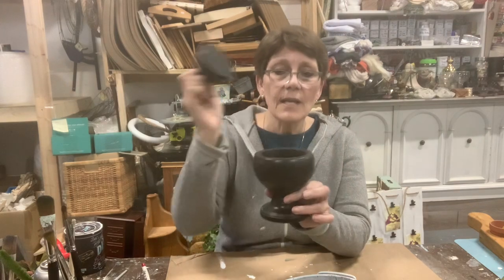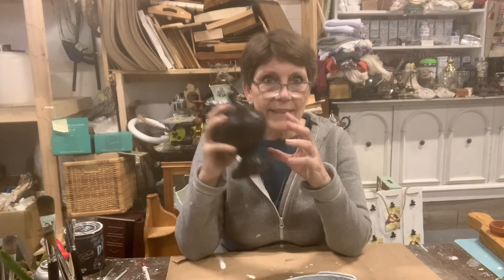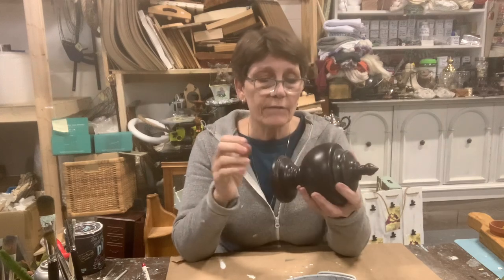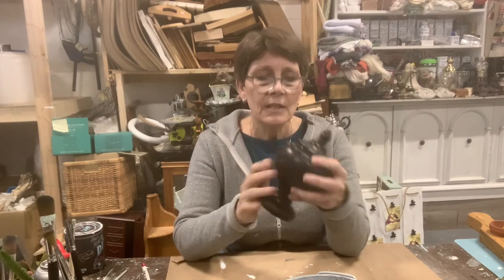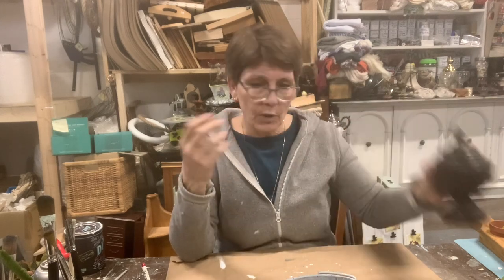I thrifted this little guy — a very cute little finial design. It opens up, so we've got a little hidden storage area for treasures, your little stash of candy, whatever it happens to be. We're going to make this a little less traditional looking, just a little bit cute.